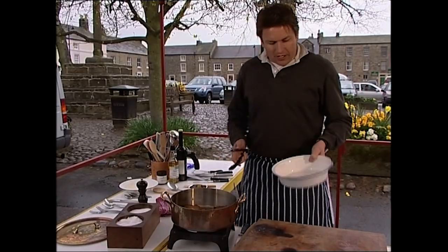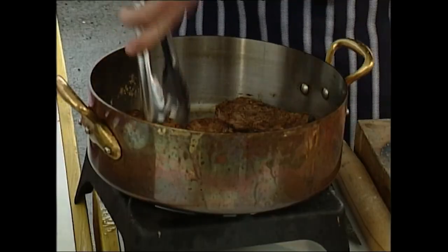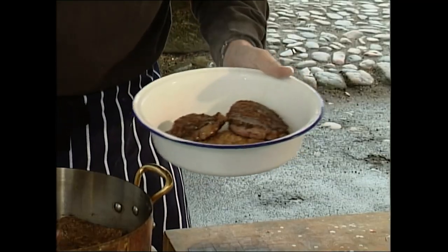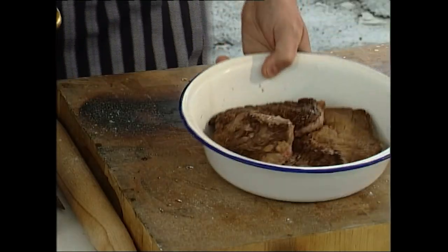Once they're coloured on both sides, take your steak and place it into the little pot — this is the cooking pot I'm going to cook it in. We've got our lovely coloured bit of beef.